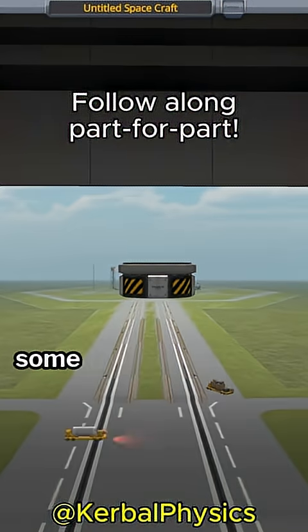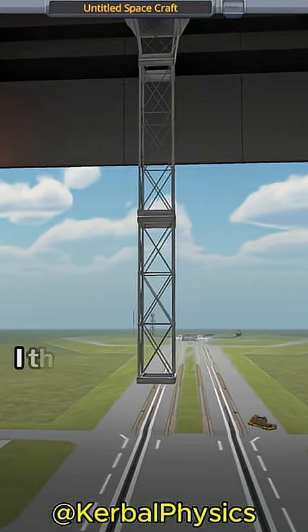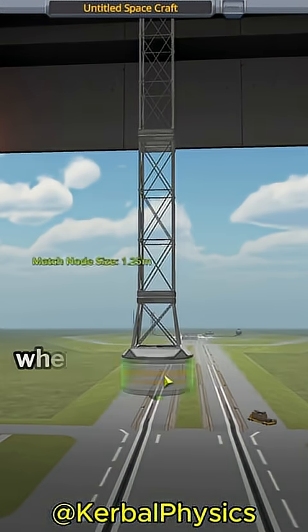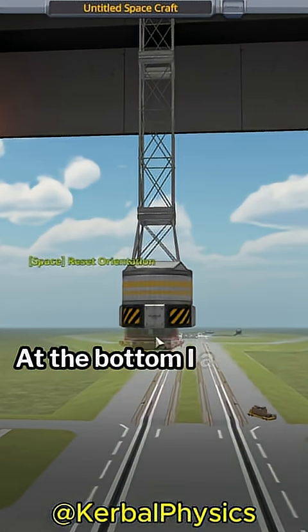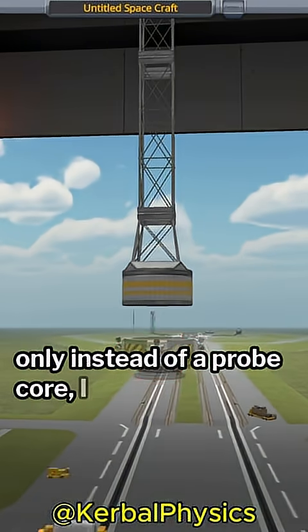I start with a probe core and add some SAS, RCS fuel, and a docking port. I then start building out a structural truss where the solar panels will go. At the bottom, I add the same stuff as at the top, only instead of a probe core, I add a battery.